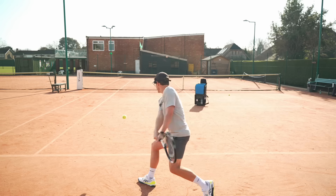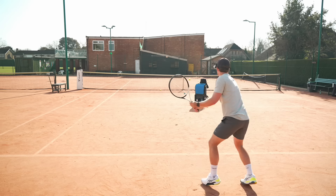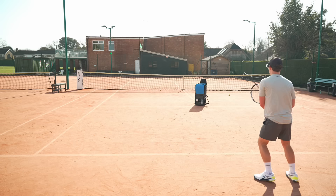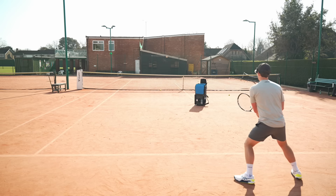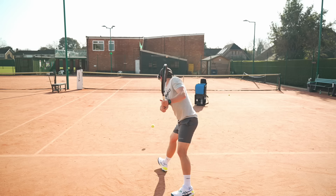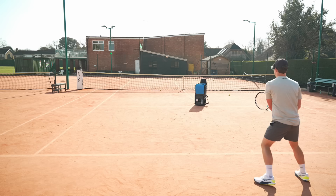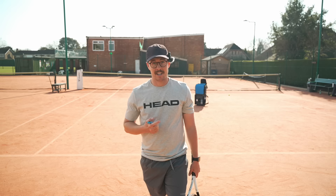Now I'm looser, I'm actually getting a lot more power with less effort. You should be able to see my racket head dropping just before I drive through the ball. I felt my strings opening up a little bit again on some shots. But for the purpose of this video, let's get on to step number three.